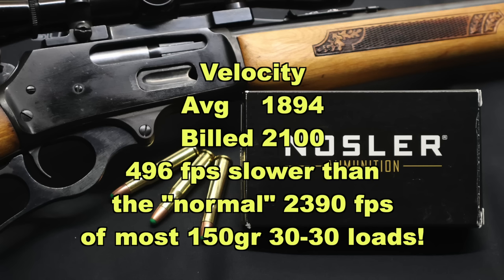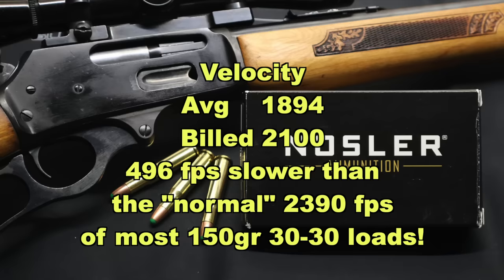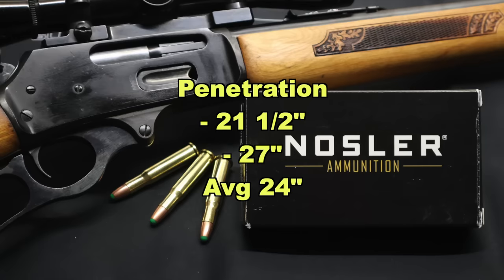I wish they would go a little faster. As soon as I shot these, I could tell they had noticeably less recoil than any other 150 grain .30-30 load I've tested. Moving on to penetration: we saw 21.5 inches and 27 inches respectively, for an average of 24 inches. That's actually pretty good compared to some other .30-30 loads, but I think we got that deep penetration because of so little expansion — there just wasn't a whole lot of drag on these bullets going through the blocks.